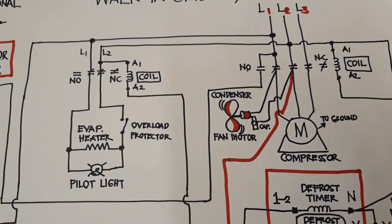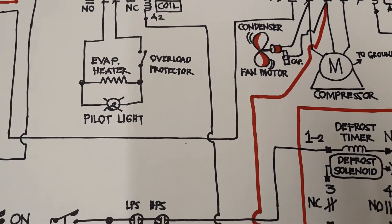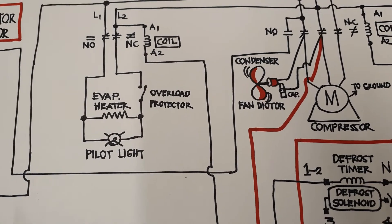That is line two and this is line one. So the heater is working, the pilot light is working, and the overload protector is working.